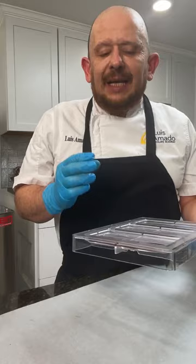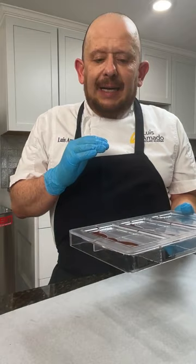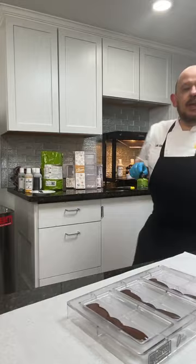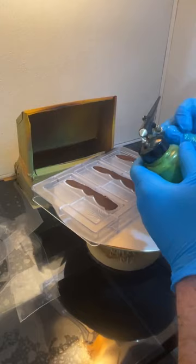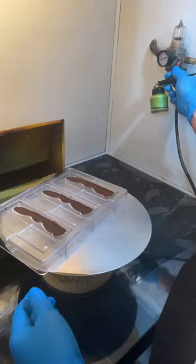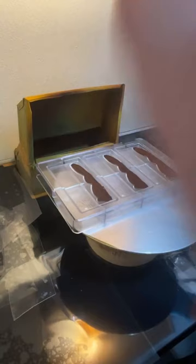I already have a mold that I started, so I'm going to pretend this chocolate is already set and go ahead and spray with my jade green — color verde jade — from my collection, available at Chef Rubber. I apply the color in two light layers, waiting 10 minutes for each coat to crystallize. I like to use the Badger 250 airbrush — it's what I prefer because the opening is wide enough for cocoa butter to travel through smoothly.